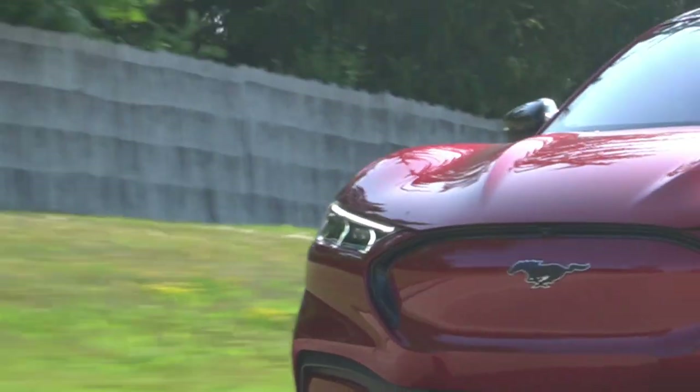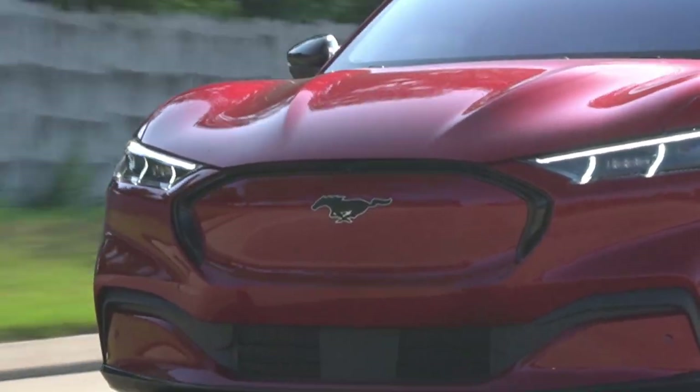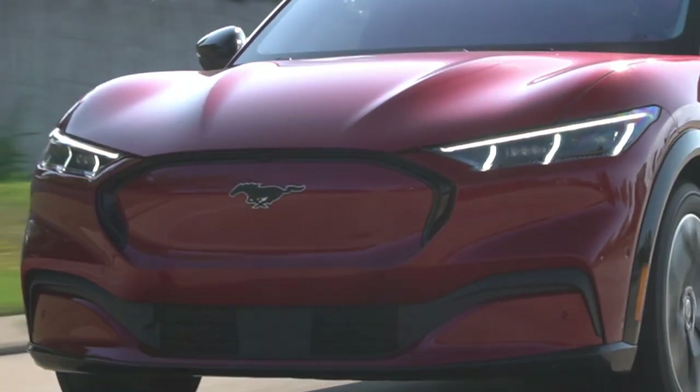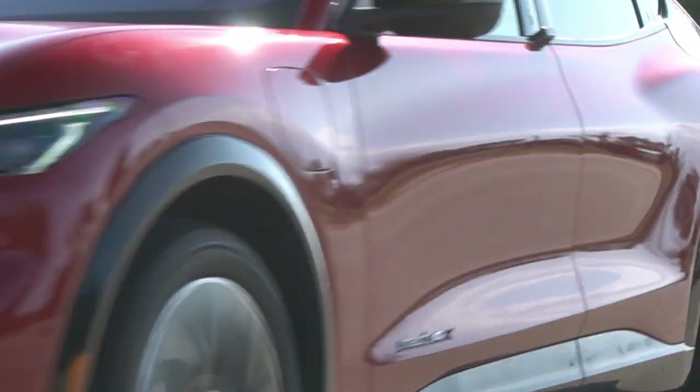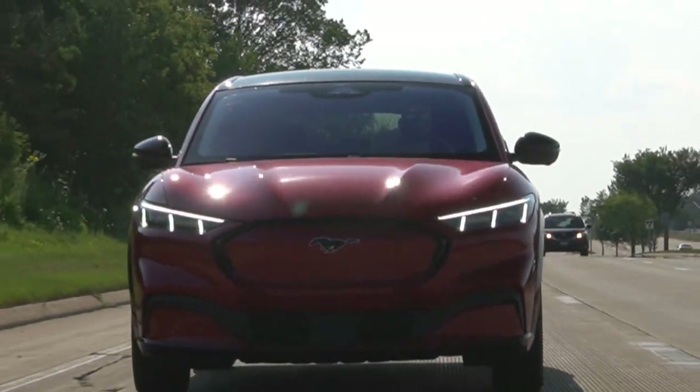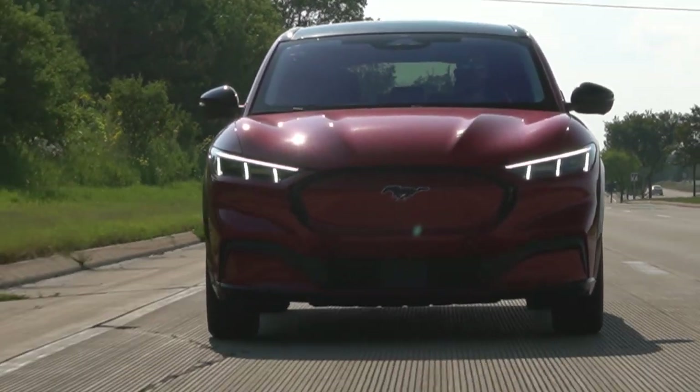Comprehensively, this Mach-E does it all behind the wheel. It's sharp, dynamic, and fun to drive as the badge suggests. It's got great visibility, smooth power, and a quiet ride when you want it dialed back, and it's got a fantastic safety suite. With that, let's step outside and chat about some important details.